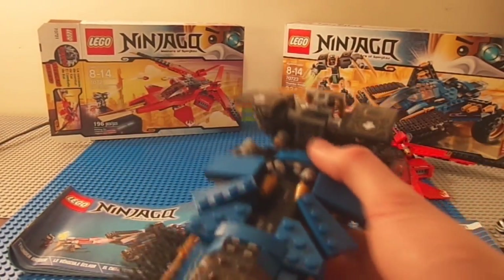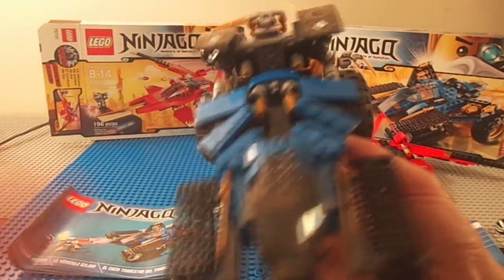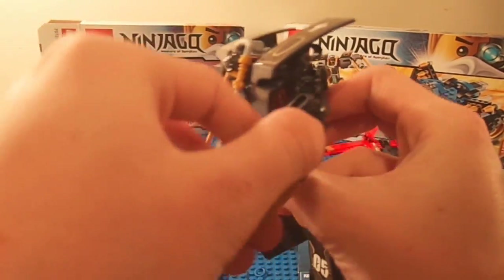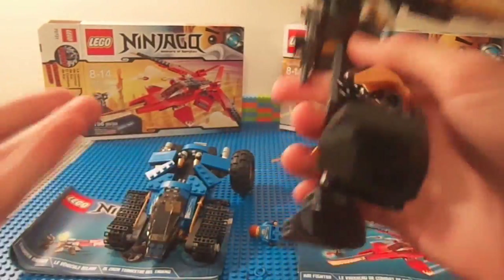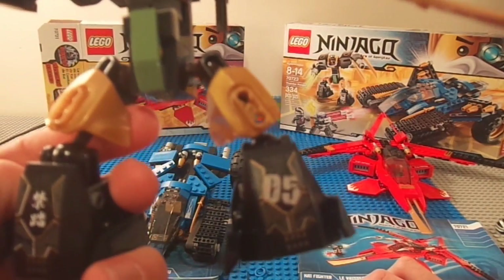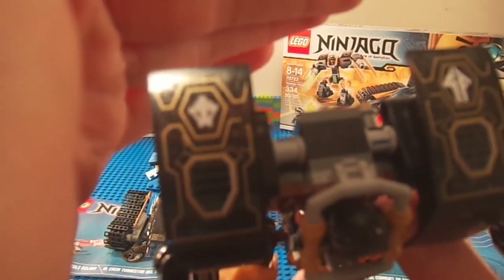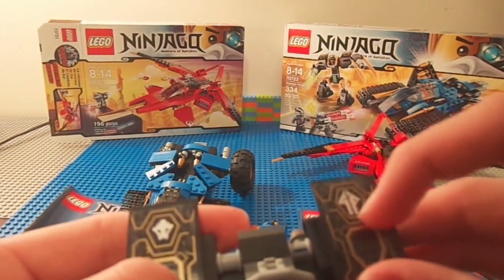That's what the Thunder Raider is — it looks really intimidating and it's pretty cool looking, well built too. The main feature — and I didn't even know about this until I saw the back of the manual — is that you take off the back section and you have the mech, Cole's little mech. It's very simple but it just works for the set and it's a good little addition. It has some stickers and in the back there's his little earth symbol.